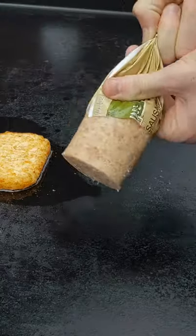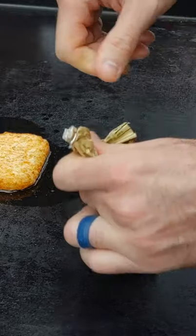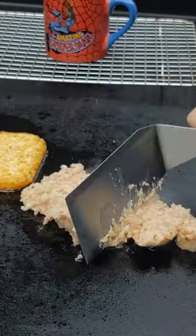Scrambled eggs and sausage on a Camp Chef griddle. Put down about a half pound of sausage first. This is an easy Sunday morning breakfast. Crumble it up. I have my hash browns in the background.